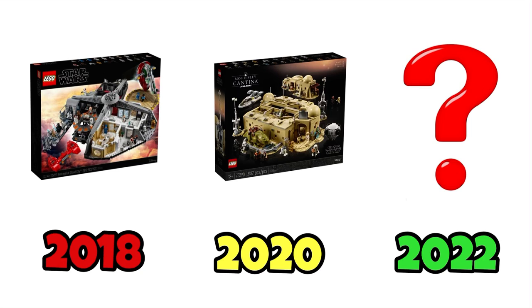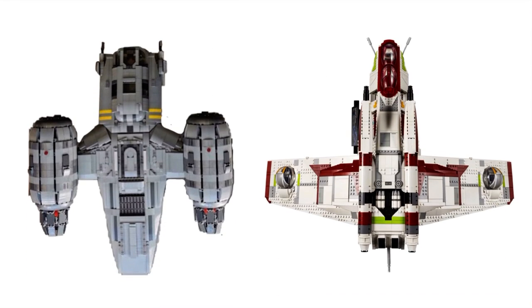I'm going to give you a detailed explanation of how I see this set if it ends up being true. So as you know, it's going to be $530, and I expect it to have about 4,200 pieces, a little more, because it's going to be a very detailed set and this is going to be massive.